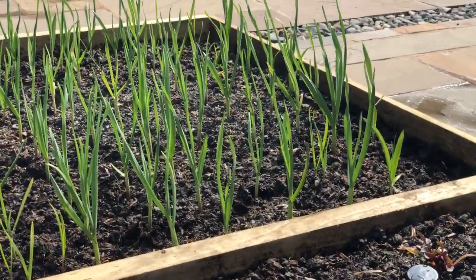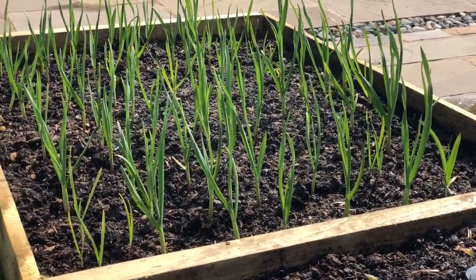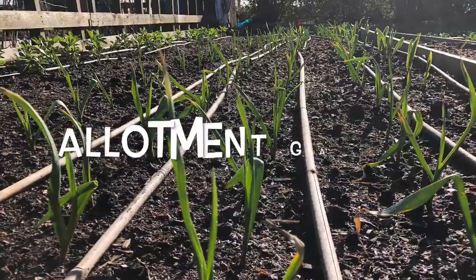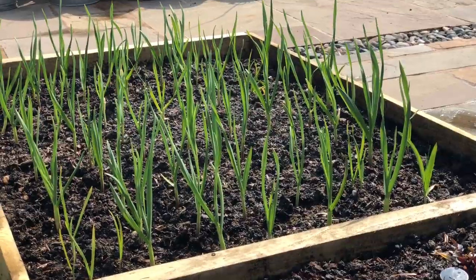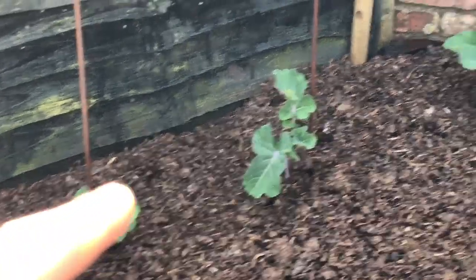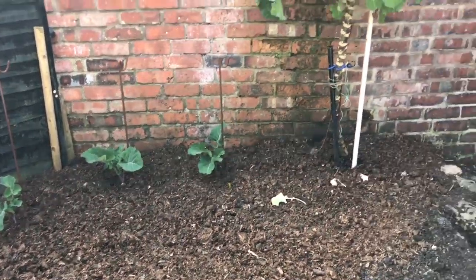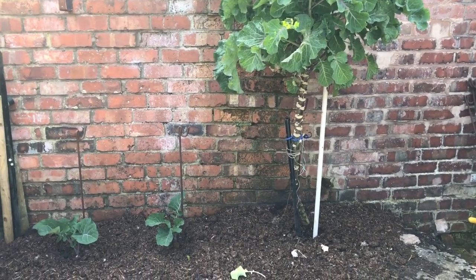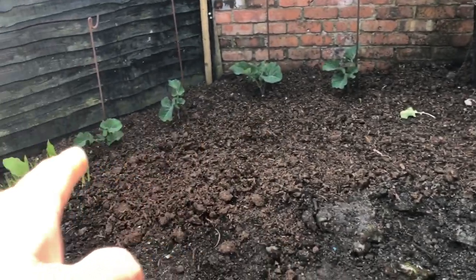Then we've got beetroot — I just planted that last week and it all seems to have taken nicely. Down there is the garlic, which I originally planted for green garlic, but some of the garlic on the allotment is suffering a little bit so I might actually leave this to mature. I'll see how the allotment stuff looks in May. Then this is the main kale bed — these kales around the back are all perennial kales and eventually they'll look quite large, probably in about a year's time because perennial kale grows like crazy. All of this part of the bed will be annual kales.